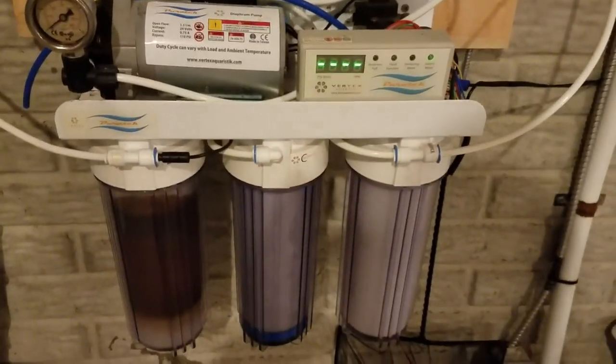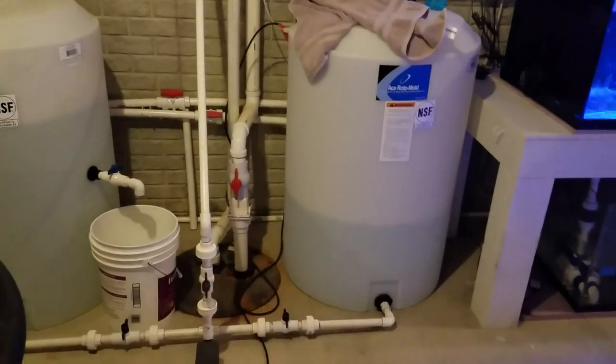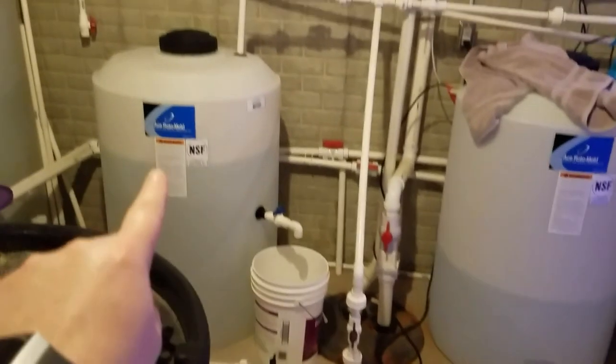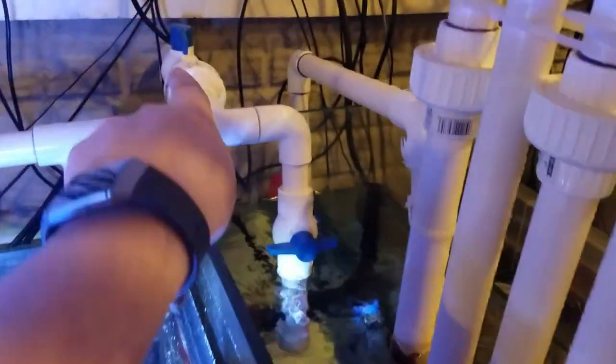I have a reverse osmosis system where the product water runs along the ceiling and comes down into two 100-gallon containers. I mainly use one as my RO/DI water container, and I use a pump to shoot the water in multiple directions — either into the second container where I mix the salt, or up to fill the 50-gallon auto top-off tank, which is plumbed in here.